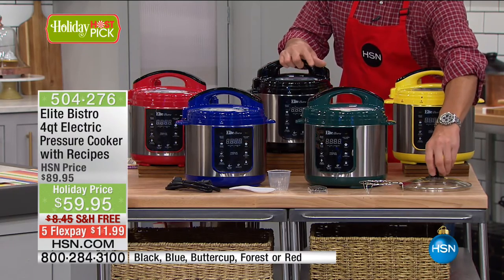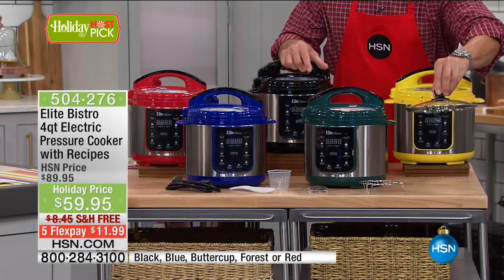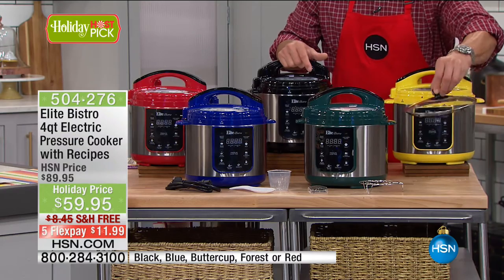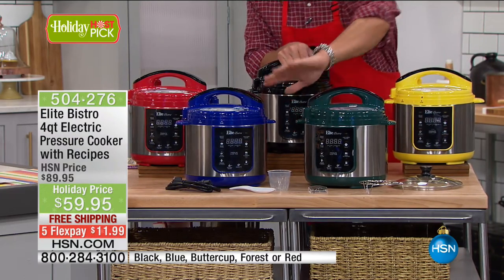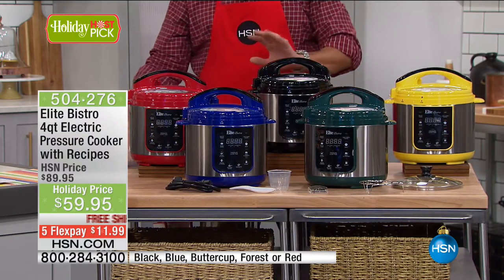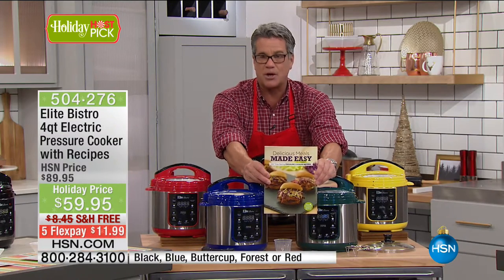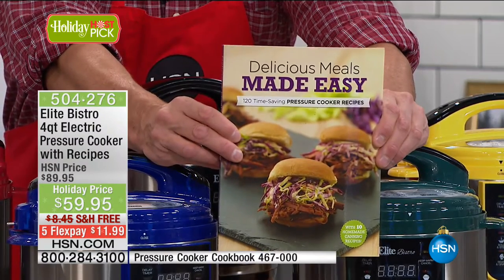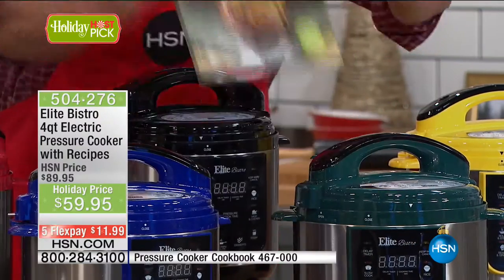Part of my special in this hour is we're also including the lid. So what you can do is use this to slow cook — take the pressure cooker lid off, put this on and slow cook, and it's also great for serving. There's a rack that comes with it, your little measuring cup. Everything is included at this one price. I also want to mention the Meal Easy Cookbook — please get it. It's for pressure cookers and has the most amazing recipes. It's a great one-two punch.